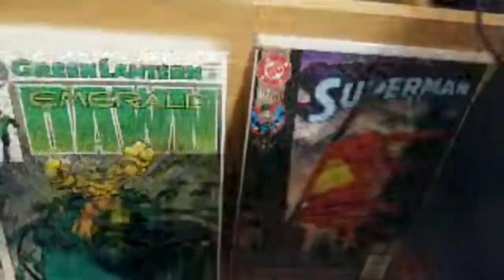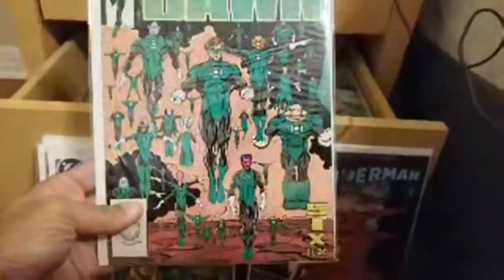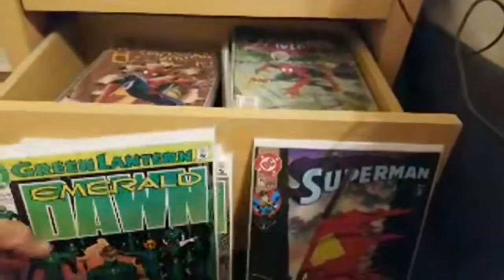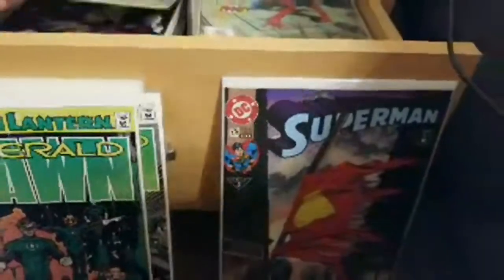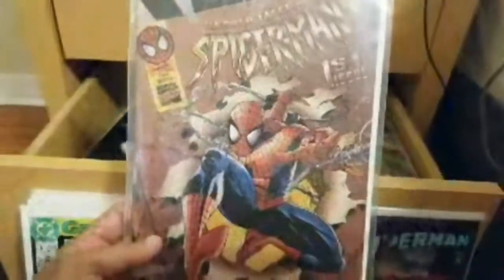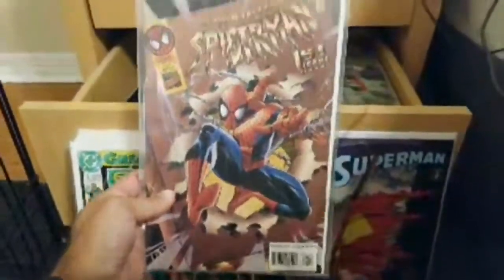We have Emerald Dawn issue five — that's pretty cool. And then we have more Emerald Dawn: issue six. That's a cool cover, really nice looking. And then I have Untold Tales of Spider-Man.